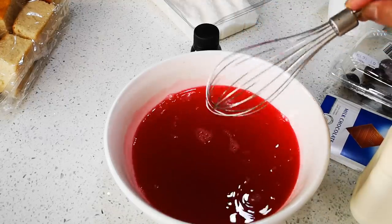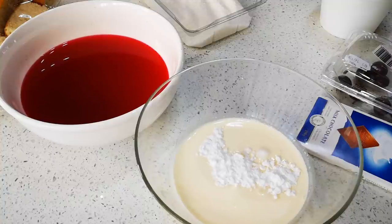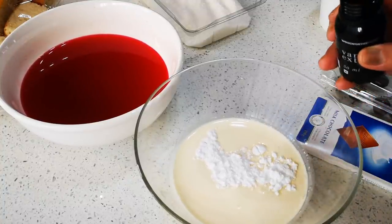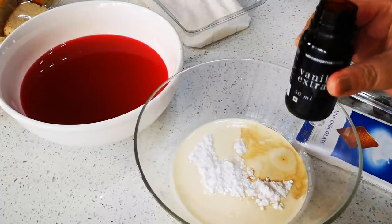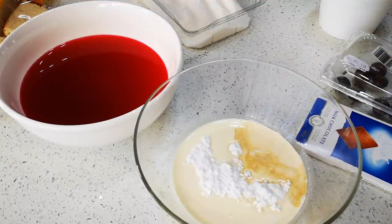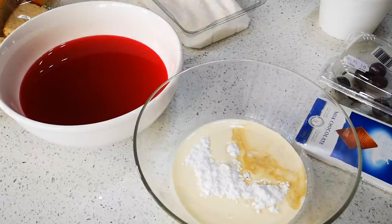While this cools off, I'm gonna make my fresh cream. I've got about a cup of fresh cream, two tablespoons of icing sugar, and just a dash of vanilla extract. That's gonna taste like ice cream! I'm going to the hand mixer and I'll whip until nice stiff peaks form.